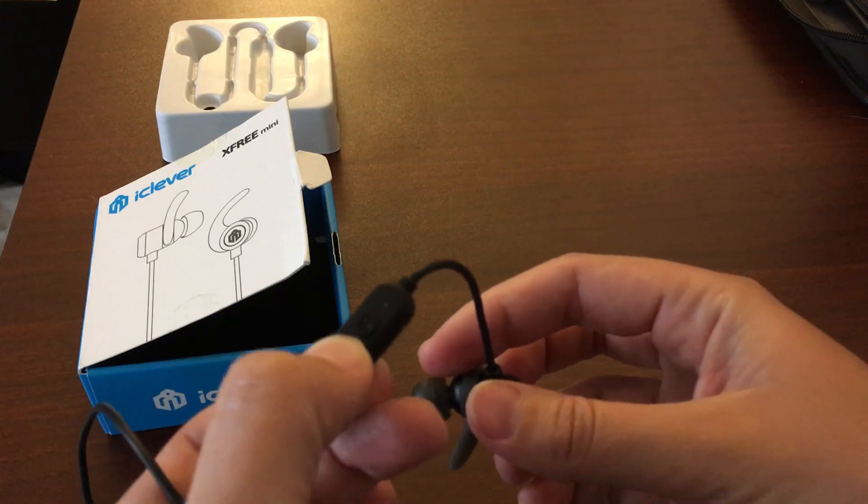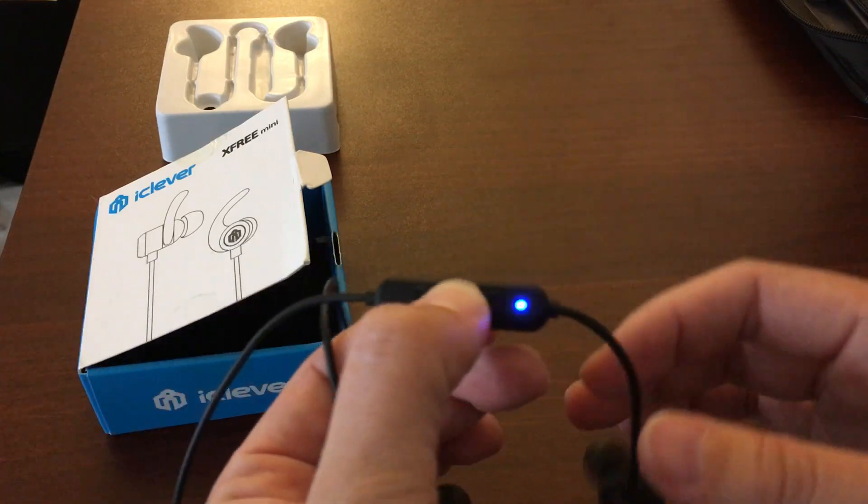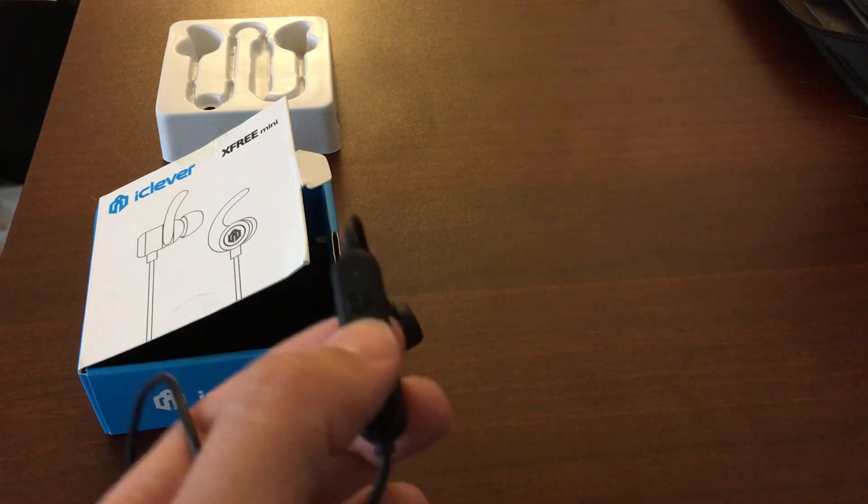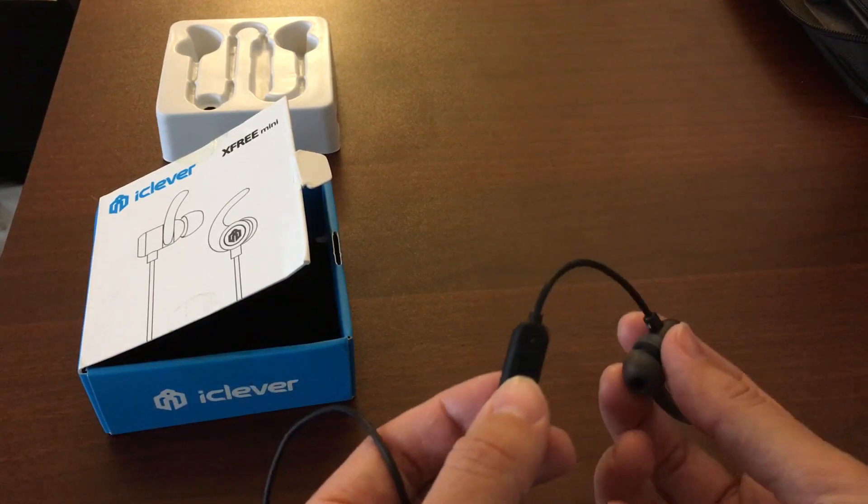I don't have something to connect to them right now, but you get the idea — and actually, they did just connect to my computer right there.